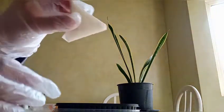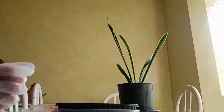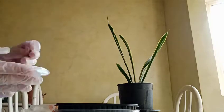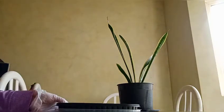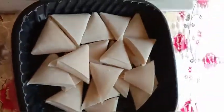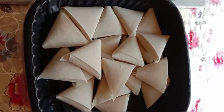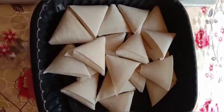Okay, done guys — we're finished. Our sambusa is complete. This is the finished sambusa cheese that we made. We'll put it in the oven later.